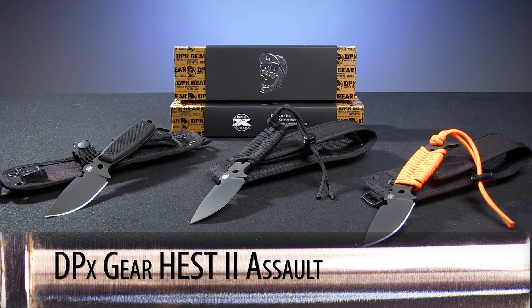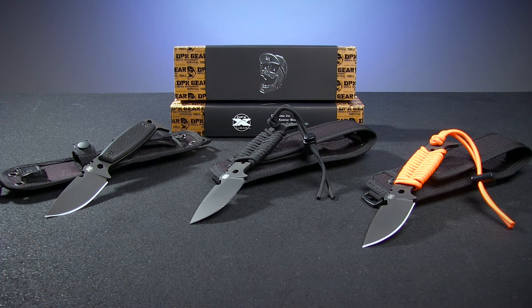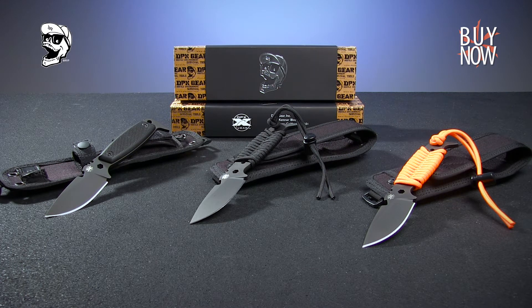The Hest 2 from DPX Gear is a fantastic fixed blade option for those who are seeking a little additional functionality in their knife. You can click the annotation or the link in the description to learn more about this knife, or click the DPX logo to see all the other varieties of Hest 2 that we have available. Please like and subscribe, and don't forget to check back every week for a brand new episode of Warehouse Hunts. Thanks for watching. Have a great day.